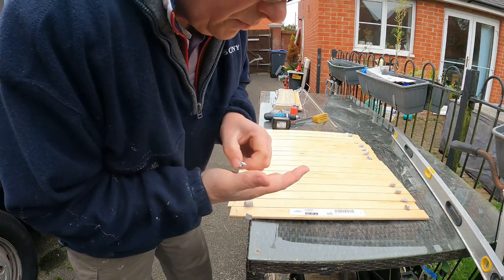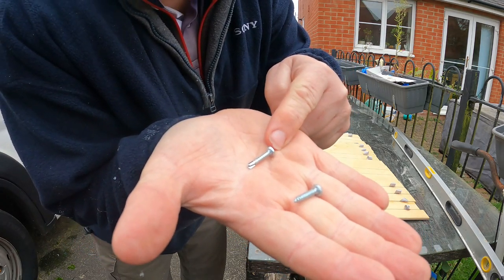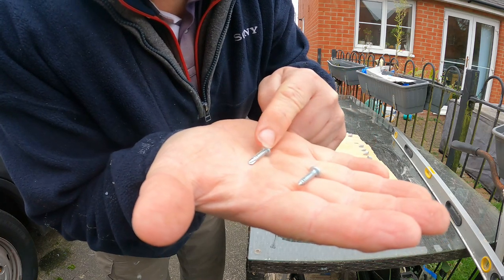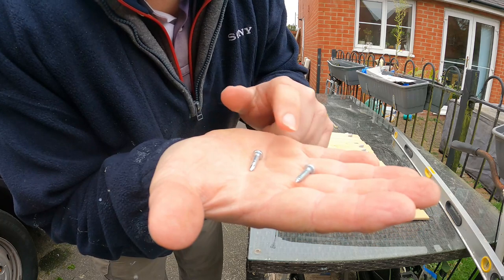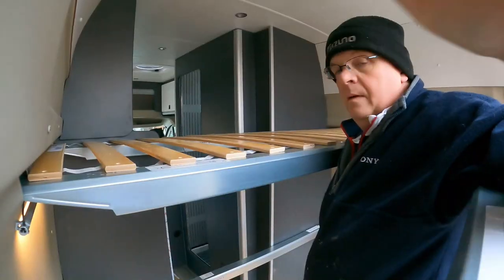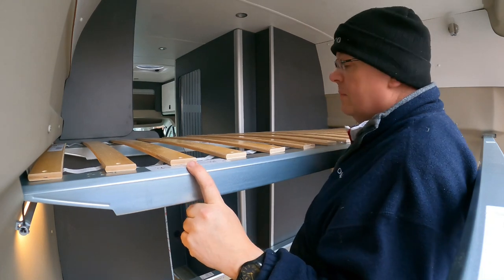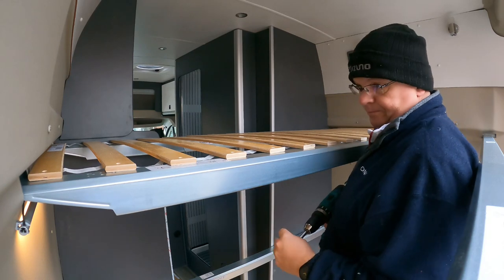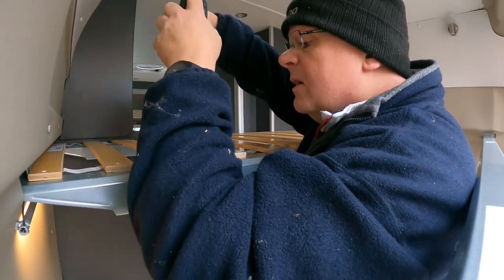There we go — that was straightforward enough. Screw-wise I've got a couple of choices: I can either use the self-drilling type or the fairly standard pan head screw, for which I'd need a pilot hole. I'm going to give the self-drilling one a try first and hope those Skorva beams aren't too hard, because that'll be much easier than all that pilot hole drilling. Plan B is the pan head if that doesn't work. I'll just pick one at random — I'm not going to bust my ass over which one I try first.